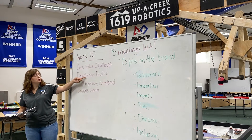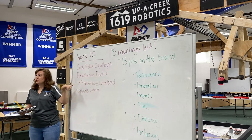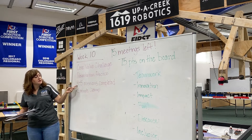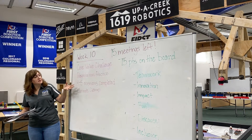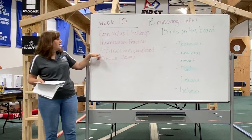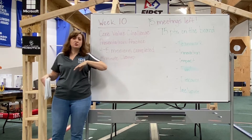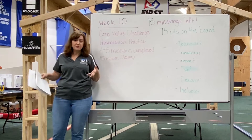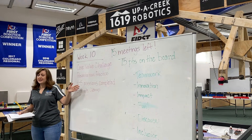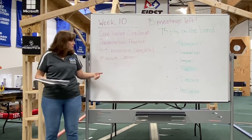Then I have goals for the robot. By week ten, we probably have five or six weeks left before competition, and I like to have them working toward completing a certain number of missions. At the beginning of the season we strategize for three to five missions to be completed by the end. If they don't hit those numbers, that's okay — but it gives them something to work towards.